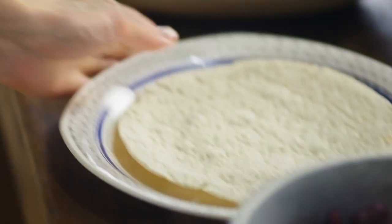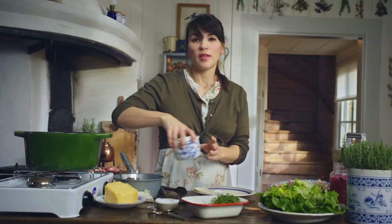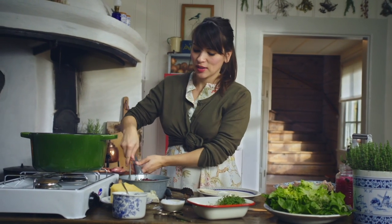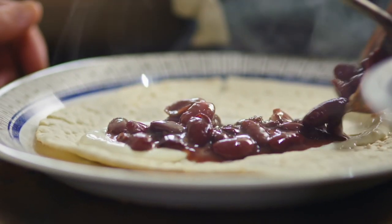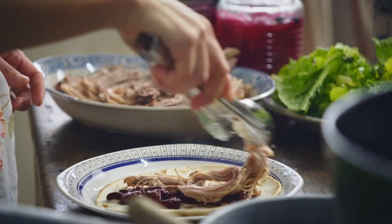Just need to plate it up. Grab a flatbread — now it's all about building your own burrito. There's no particular way of doing this. Some horseradish sour cream, beans, some shredded meat, a little bit of salad.